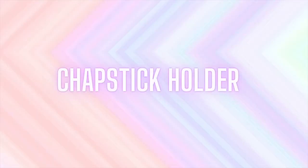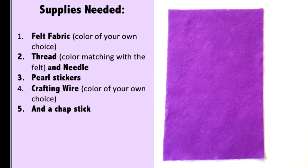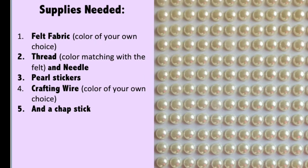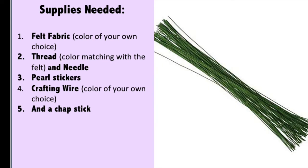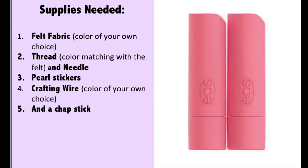To make this first DIY project, you're going to need a piece of felt fabric, thread and needle, pearl stickers (those are optional), crafting wire of your own choice, and also a chapstick. First, grab the felt fabric.